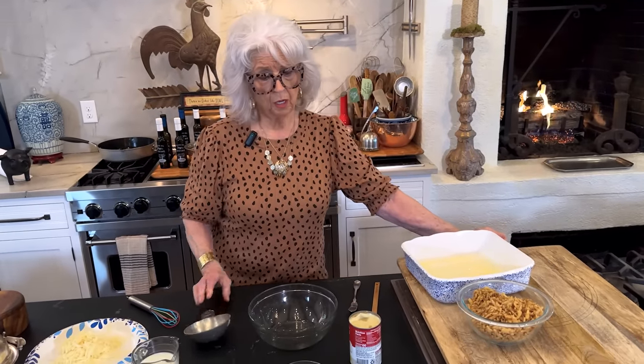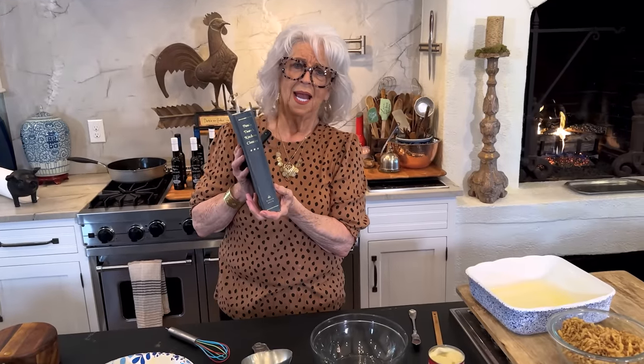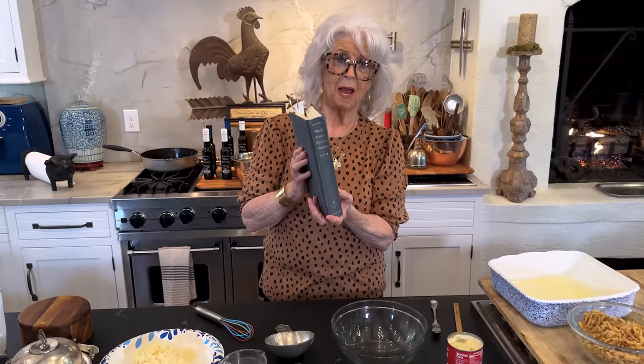So I'm going to show you a recipe that I can't remember if it was in my first cookbook or my second. But anyway, this is the book that you can tell is just about shot. I love it. It's my Kitchen Classics and it's a combination of my first book, my second book, and pictures and recipes from mine and Michael's wedding.